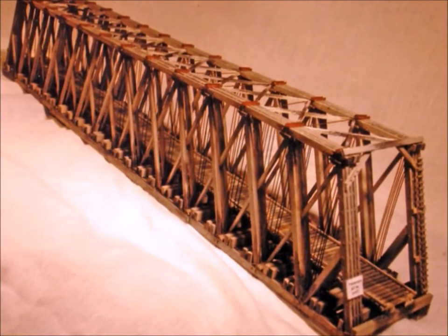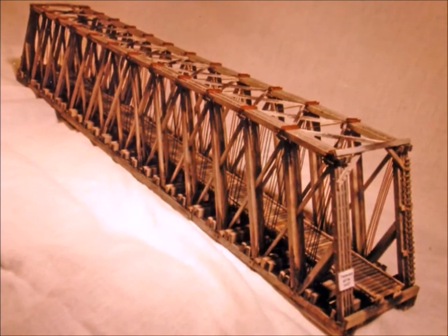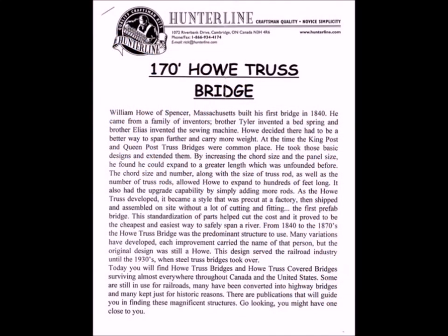Alright, bridges — don't you love them? I'd like to introduce you today to a brand new kit that just came out, put out by my good friends at the Hunterline company. It's a 170-foot Howe truss bridge. These bridges could be found all over the U.S. and Canada at about the turn of the century, and this is a great kit.